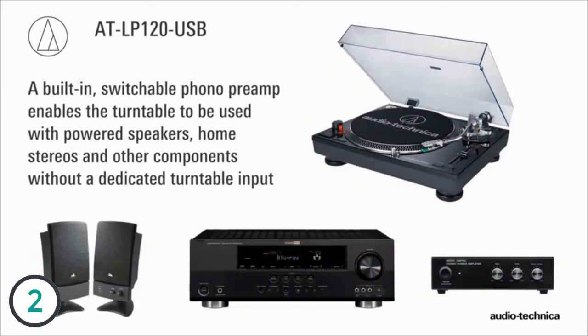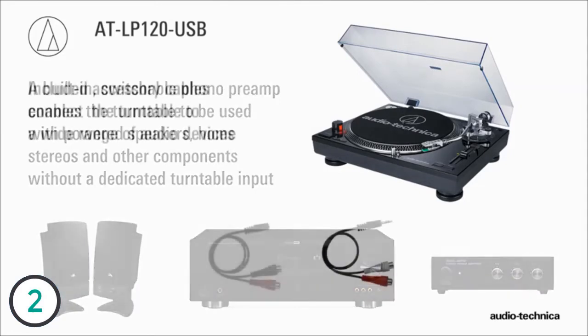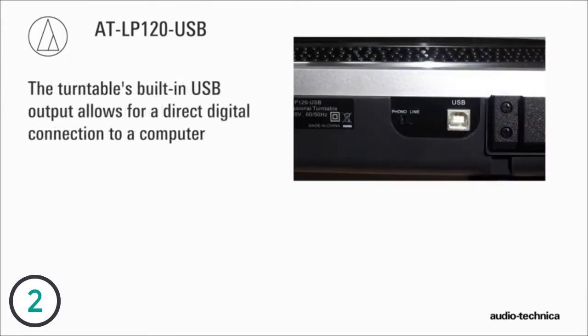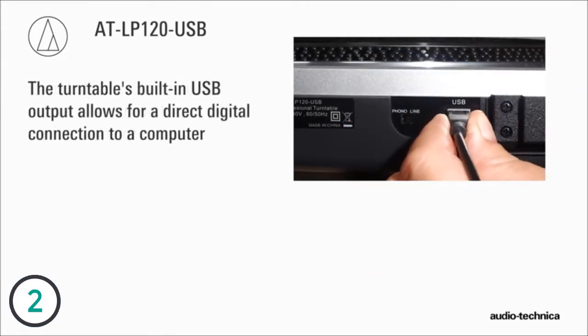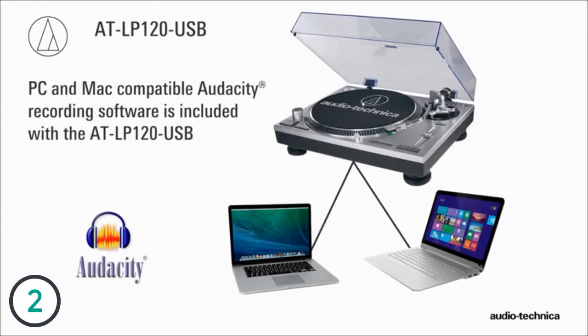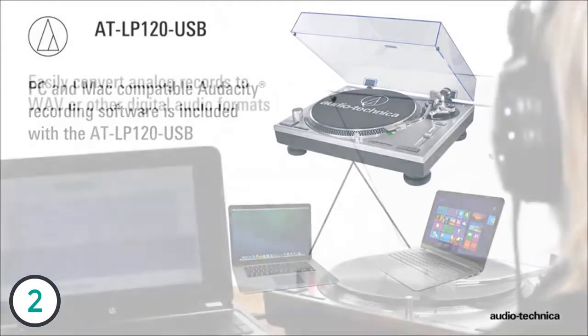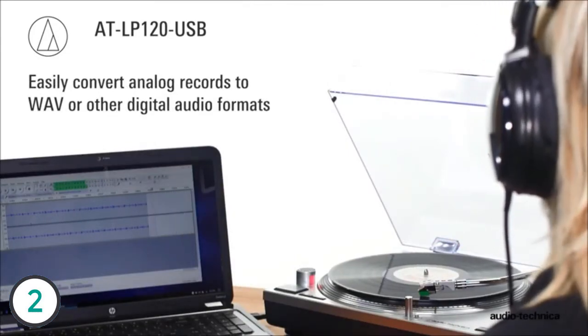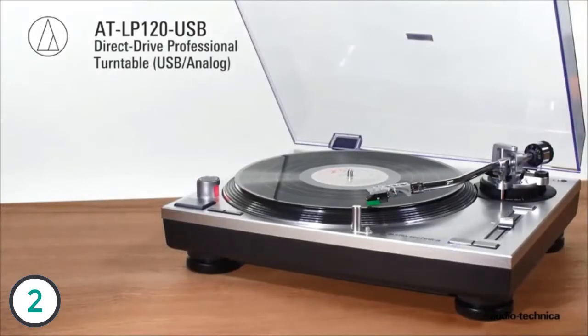The internal switchable phono preamp enables it to be used with powered speakers, home stereos, and other components having no dedicated turntable input. Included accessory cables connect the turntable to a wide range of audio devices. Additionally, the turntable is equipped with a USB output for direct connection to a computer. PC and Mac compatible Audacity recording software is included.